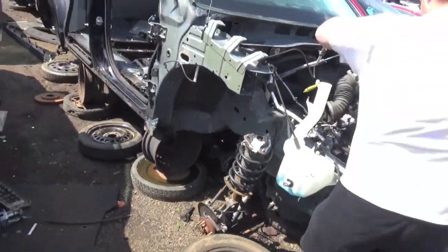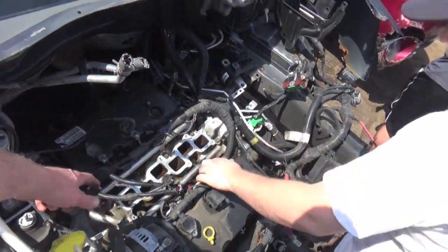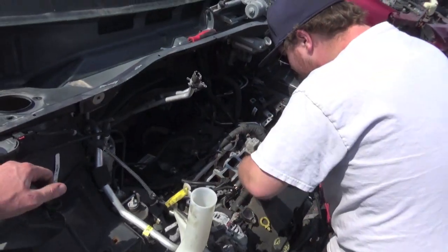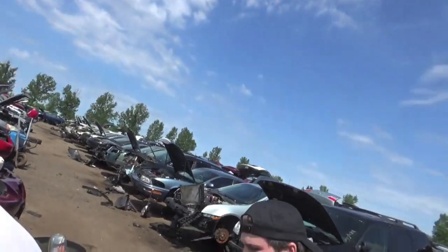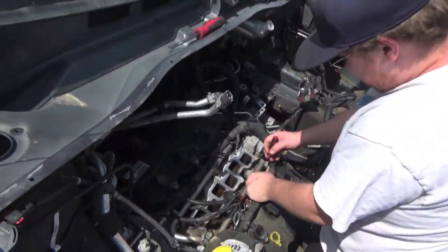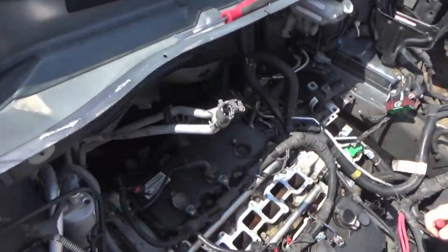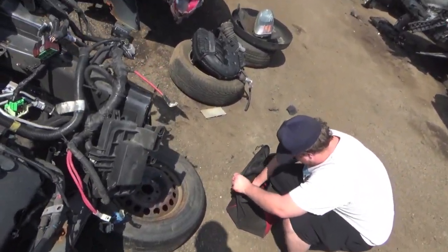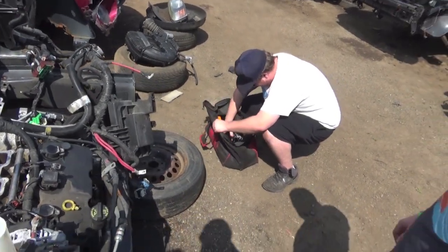The only thing I'm worried about is the minivan's not all smashed up, so hopefully the engine's good. We're gonna get the motor out of this, pull the tranny off it, take the oil pan off, and probably everything else - because they're literally gonna charge me for everything on this engine. We're gonna make it into a short block. We're gonna get this engine out, I'm gonna go grab a crane. We're cutting the wires - just cut them, it's a junkyard. There's a cable cutter in there, just use the cable cutter, it'll cut through everything.